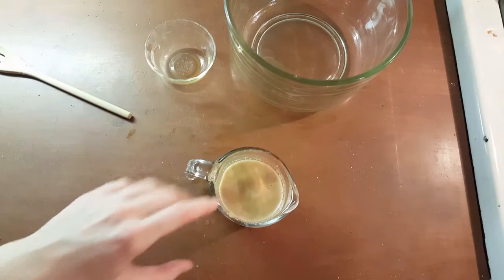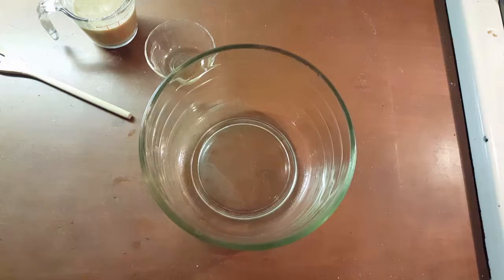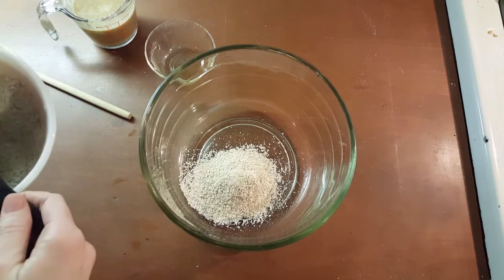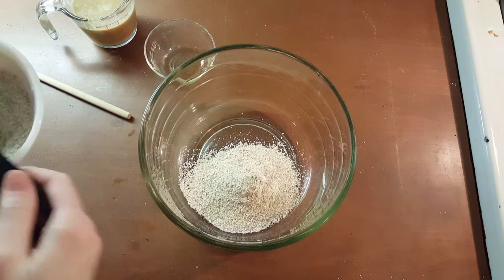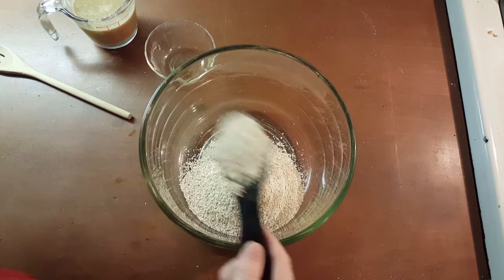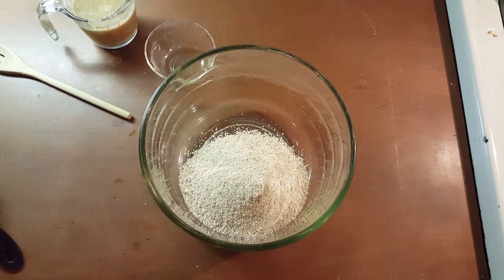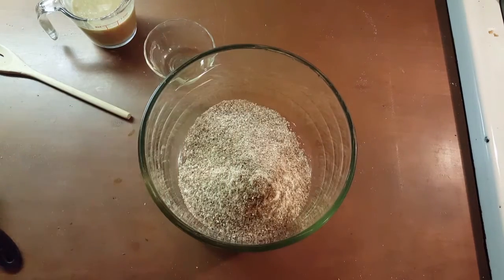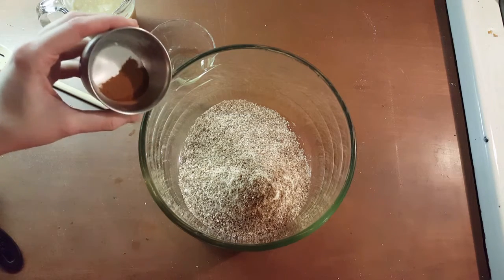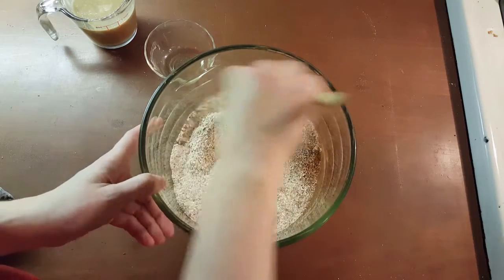Now that you have all the liquids mixed together, let's throw a cup and a half of flour in here. We'll add in our pecan meal as well. Now add in your baking soda, cinnamon, and salt, and just give it a little mix.